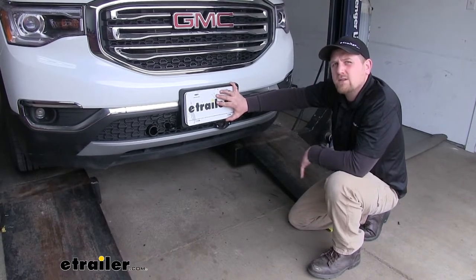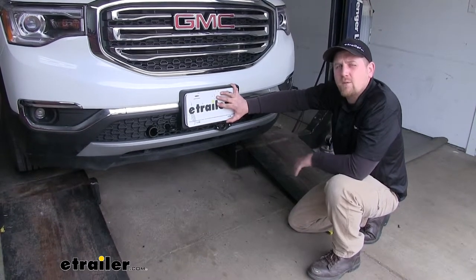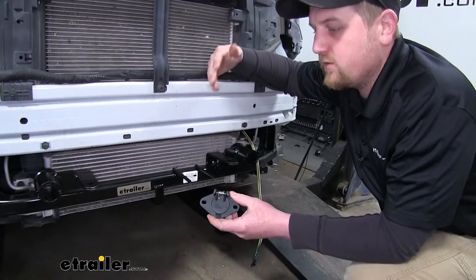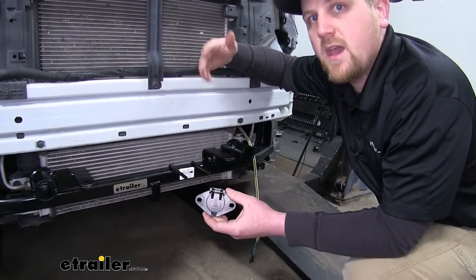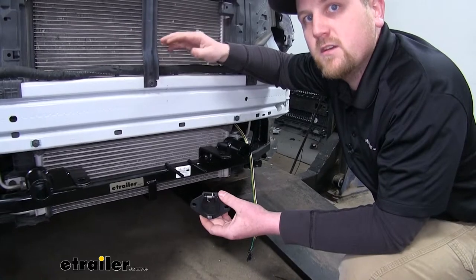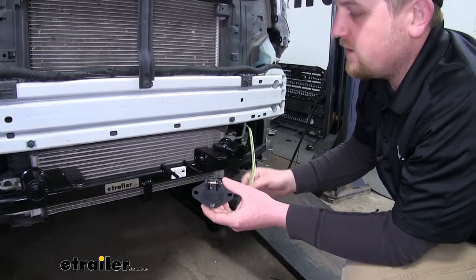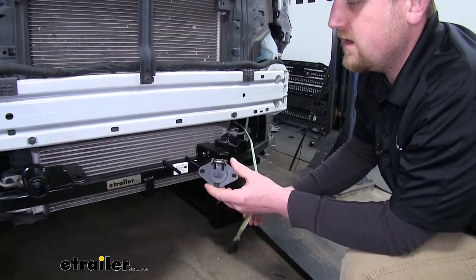Other motorists are going to appreciate you as well, since they're going to be able to know what your intentions are while you're going down the road. Now this product is going to be best for not only replacing any worn out or damaged sockets you may have, but it's also going to be good for your first initial setup.